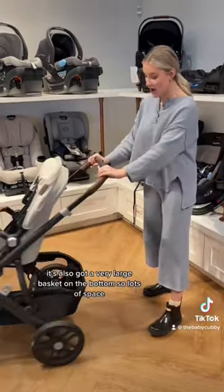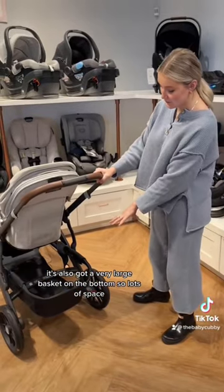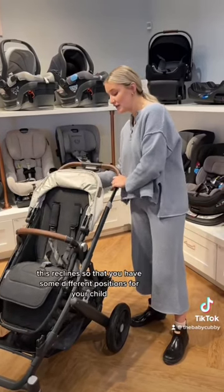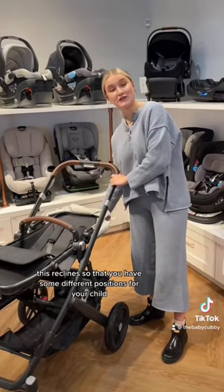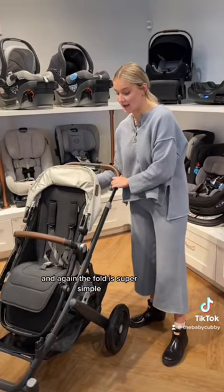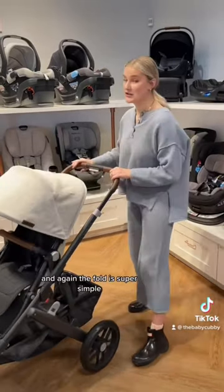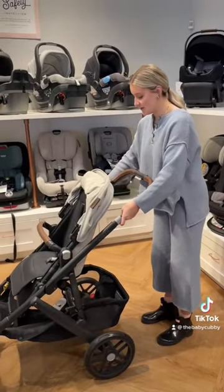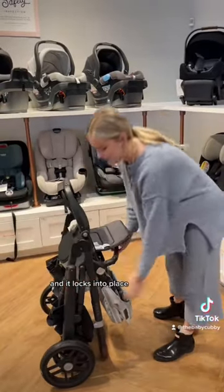It's also got a very large basket on the bottom, so lots of space, and the fabric is super easy to clean. This reclines so that you have some different positions for your child, and again the fold is super simple. These two buttons just clip up and it locks into place.